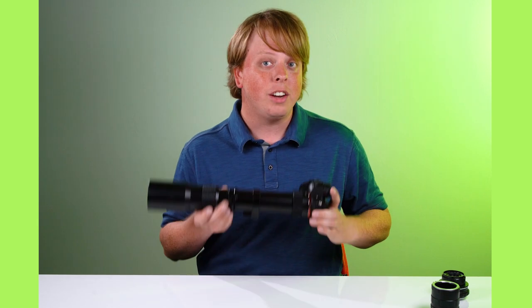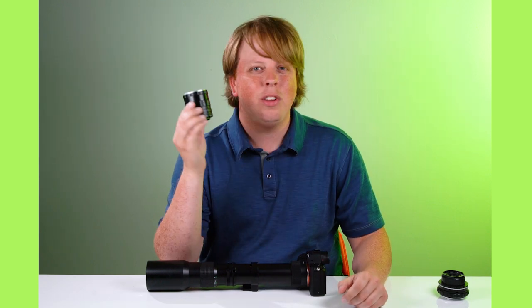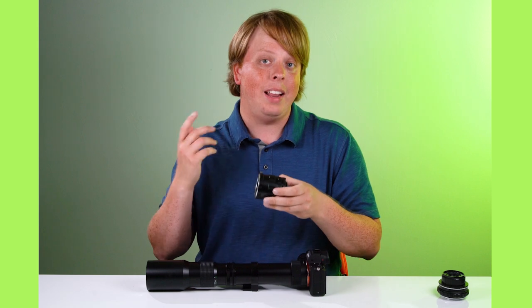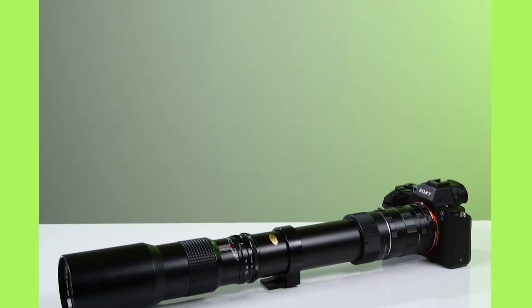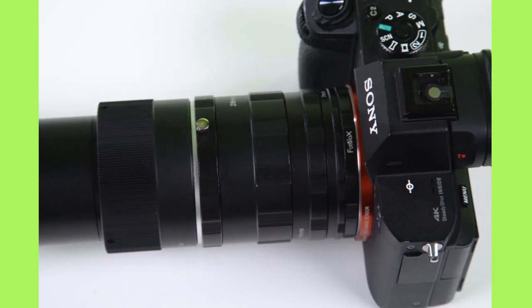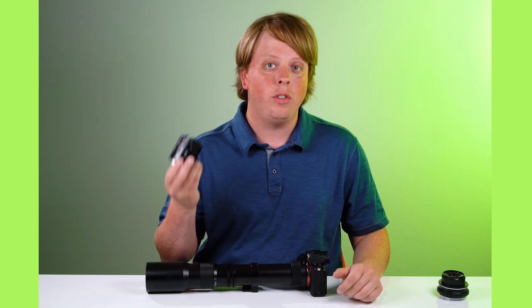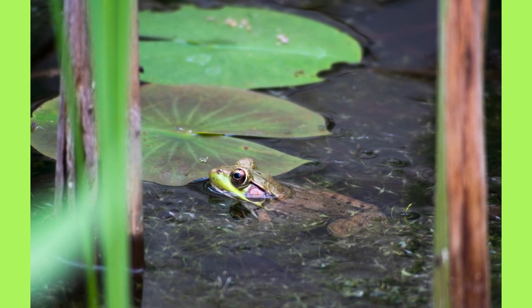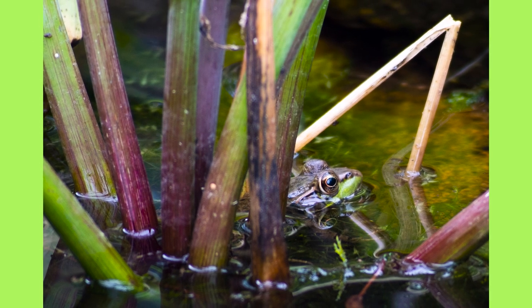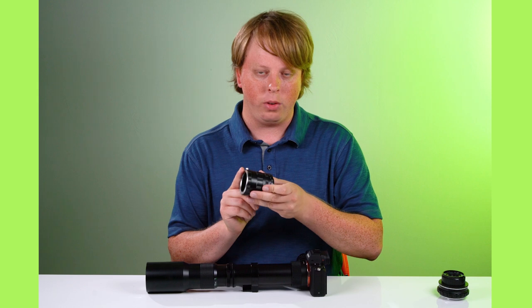I found a solution to this problem, and it's actually pretty simple — you just add a macro extension tube. Macro extension tubes are made to put between a lens and a camera so you can focus super close up, like a couple of inches. But when you put this much space between a lens as long as 500 millimeters, it doesn't actually turn it into a macro lens. What it does is simply reduce the minimum focus distance. I was able to reduce it to about 10 feet, and it also cropped in the 500 a little bit more — definitely a bit more than 500 millimeters with that extra length.